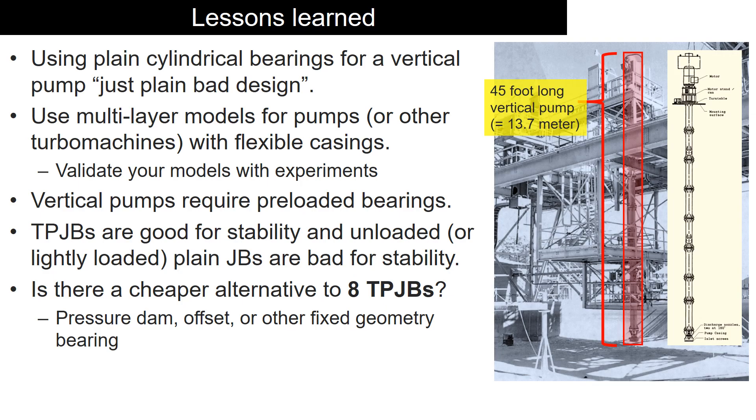In a nutshell, using plain journal bearings for a skinny long vertical pump is just a bad design. Tilting pad journal bearings are good for stability, and unloaded or lightly loaded plain journal bearings are bad for stability.